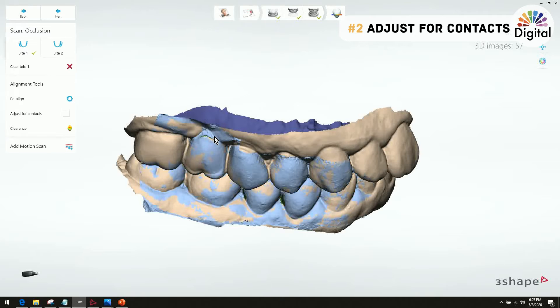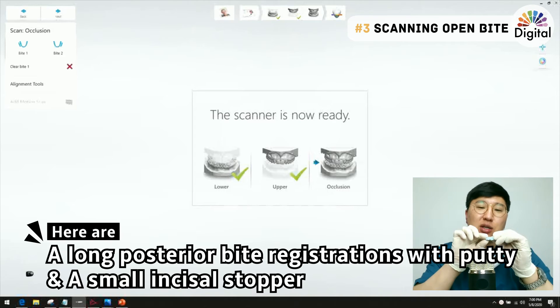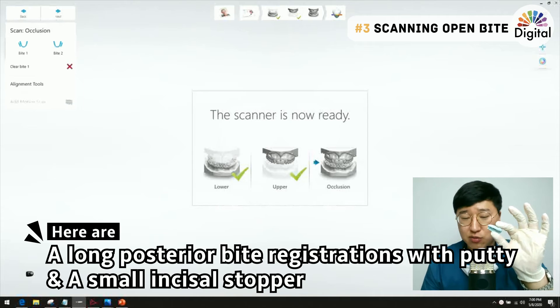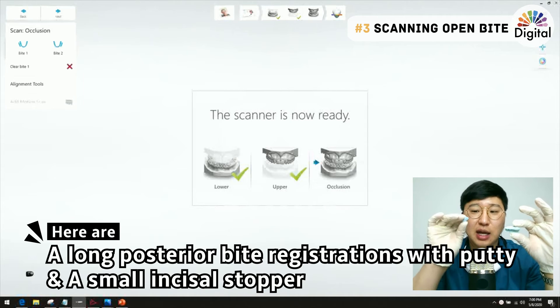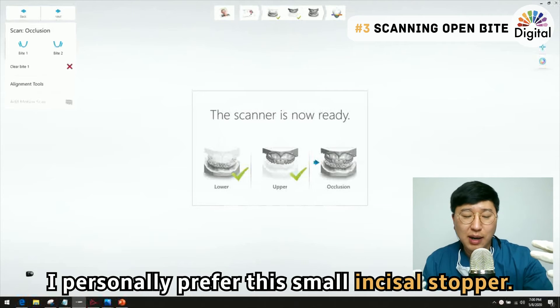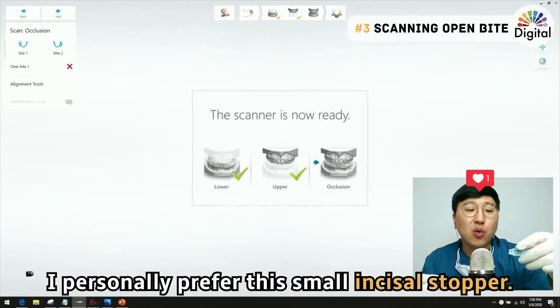The third tip today is about the bite scan when we need to open the bite. I have a longer posterior bite registration with putty, and I also have a small anterior stopper. Which one is better? My answer is: I like the small anterior stopper better. Let me show you why.